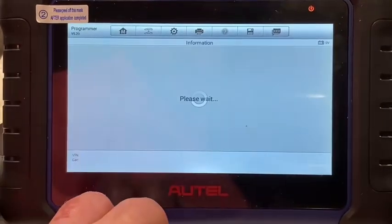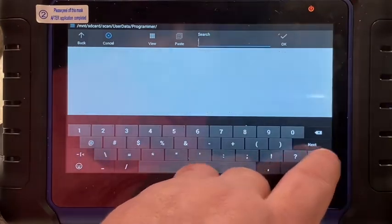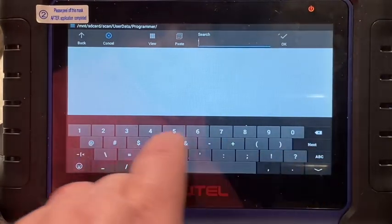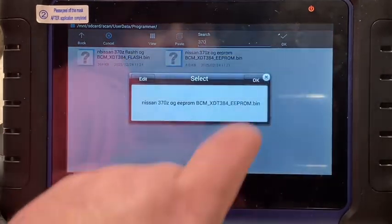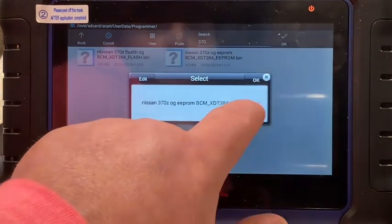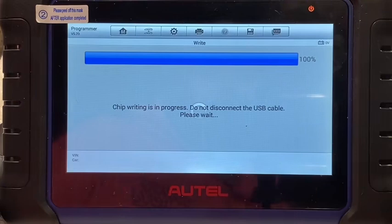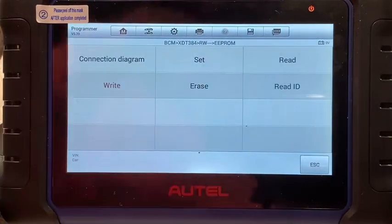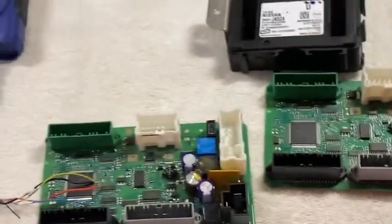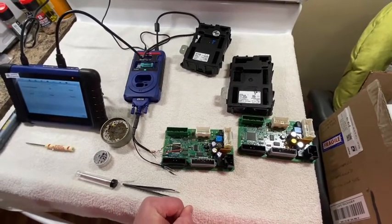Now we're going to go back and write the EEPROM. Select our EEPROM, click OK. This one will go a lot quicker. Flash it — now it's going to reread it, and written successfully. So that is the whole process to cloning your 370Z body control module. I believe these also came in the Infiniti G35.